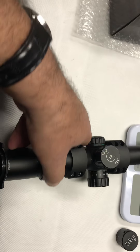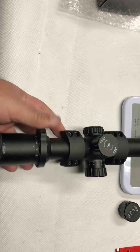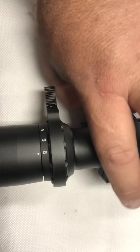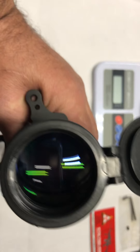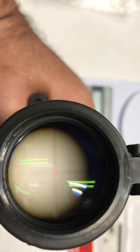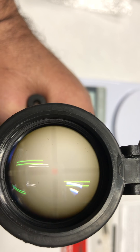Let me put it to the maximum magnification — that's six. The eye relief is pretty good, it's around four inches.